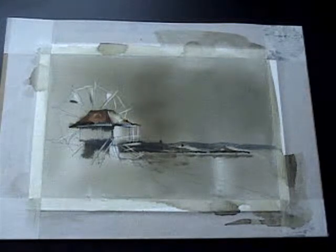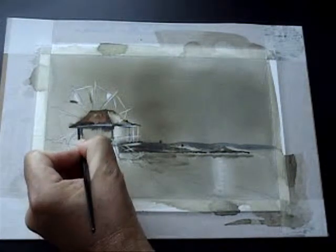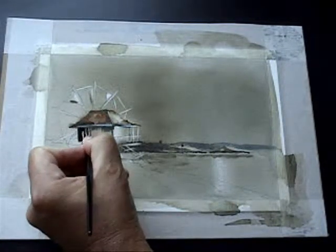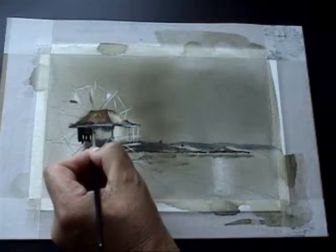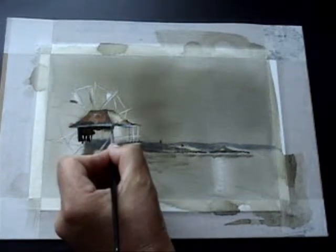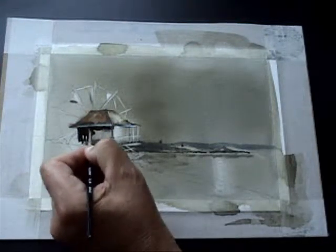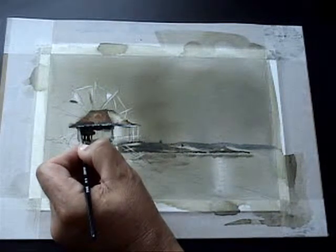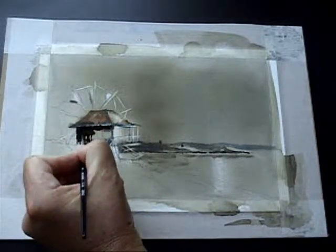That looks suitably tatty. And then, using pretty much raw burnt umber sepia — this is actually made up of timbers that are all different lengths and shapes, so I don't want to see too many of those well defined on the dark side. But just under the eaves, here's a really neat trick: if you add some dark underneath a roof like that, it always looks like it's overhanging because there is shadow down there.